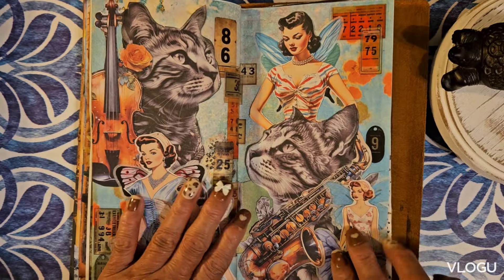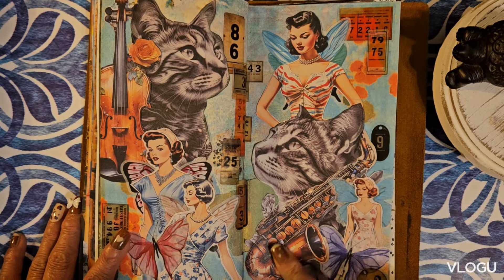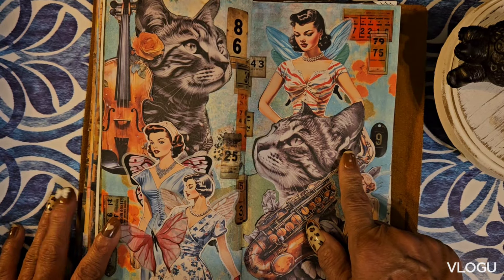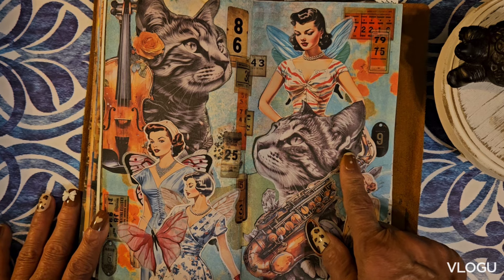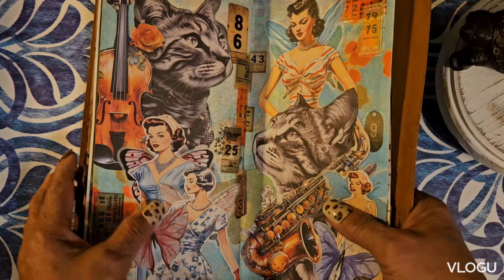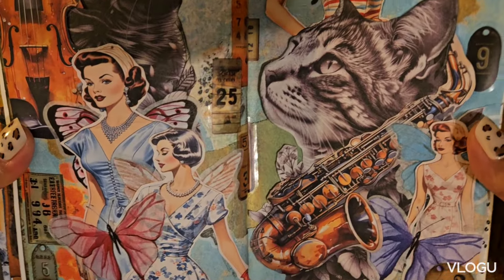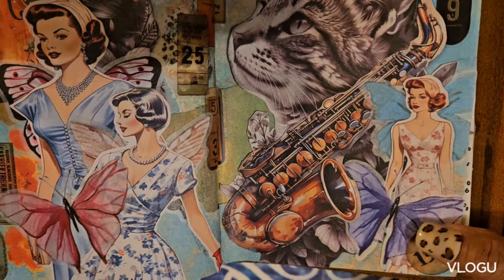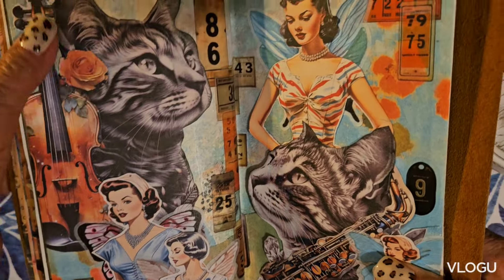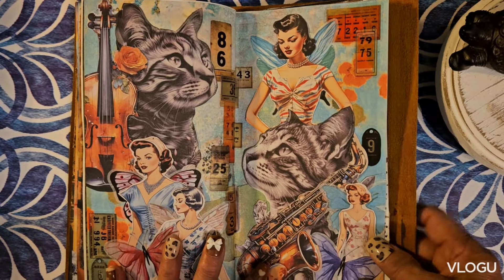Here I have some animals — pieces of paper from my stash. I always wanted to use vintage ladies and incorporate them together. You can see a butterfly, and I placed wings at their backs and some instruments and just combined them together.